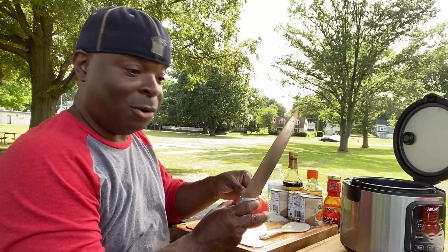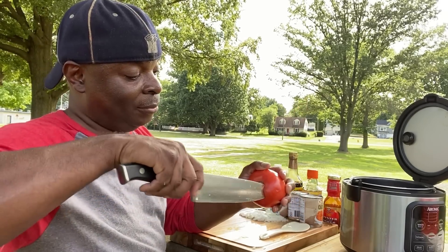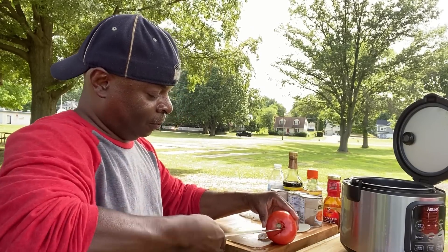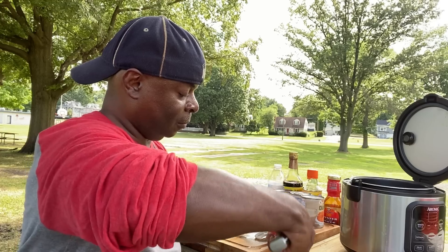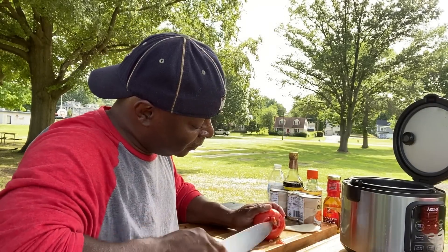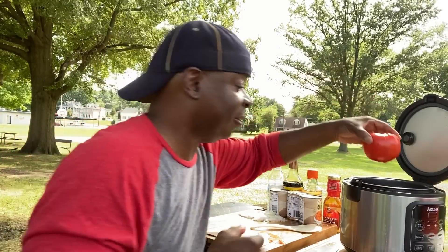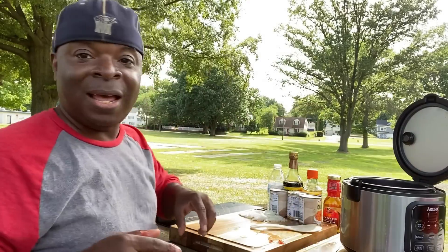Now we're not going to cut this tomato up at all. What we're going to do is take the core of it out. There we go. And we're going to sit this right in the center of the rice cooker and let it steam cook along with the rice. So good.